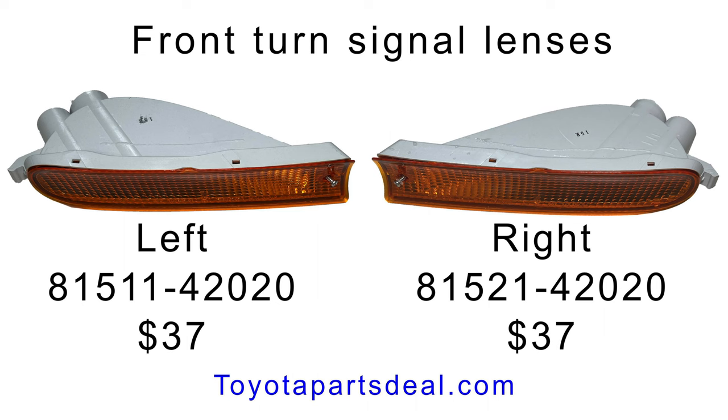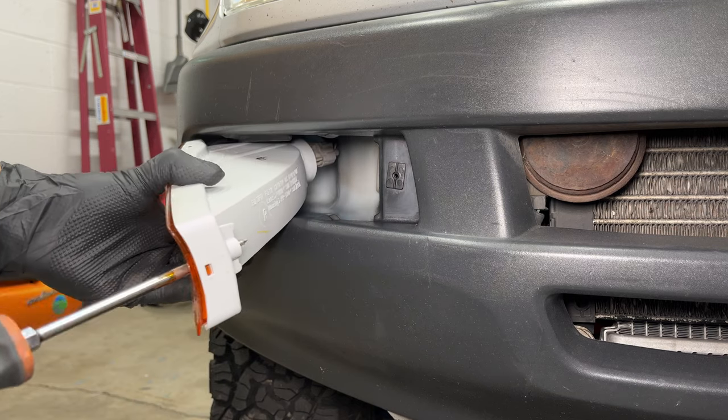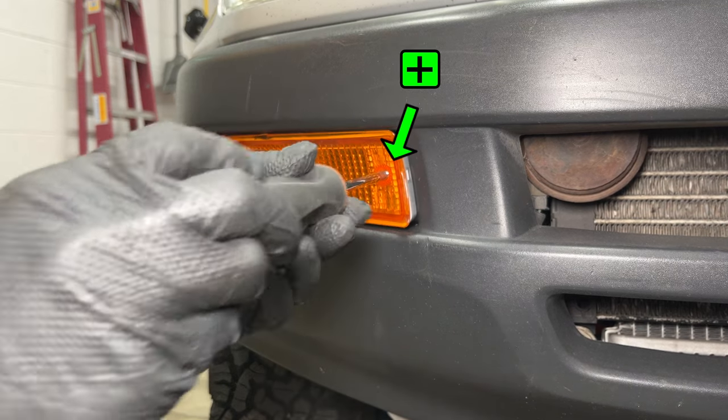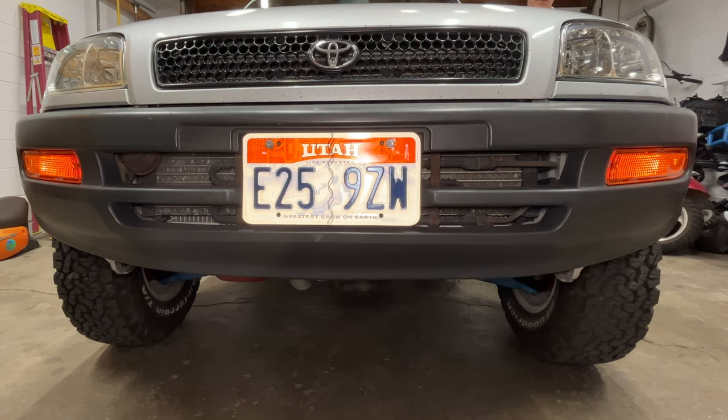The right and left sides are mirror images of each other and have different part numbers. I threaded the screw all the way in before installing it into the bumper — I think it makes it slightly easier to find the hole. Let's make sure the turn signals work. They look nice.